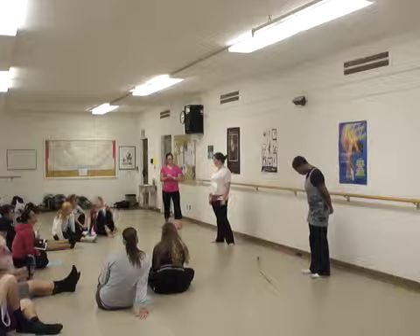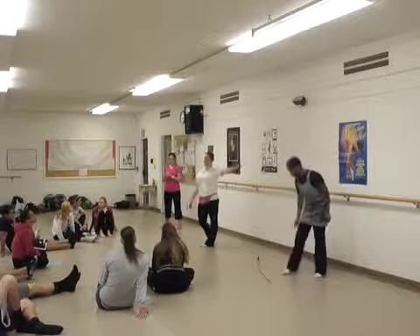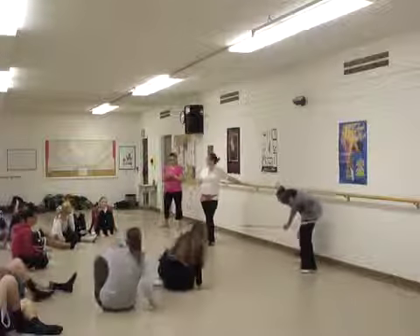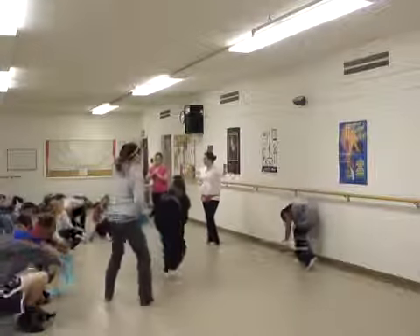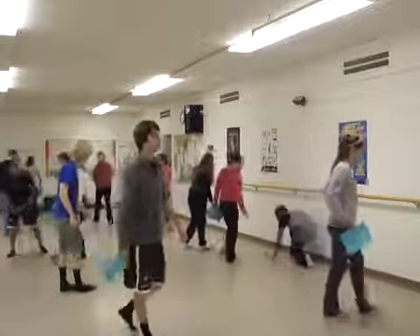Now we're going to shift into a warm-up. I want all of you to get up and spread yourselves out along this bar, and that bar. Your syllabus can just go by your seat by the bar — you don't have to put it in your bag.